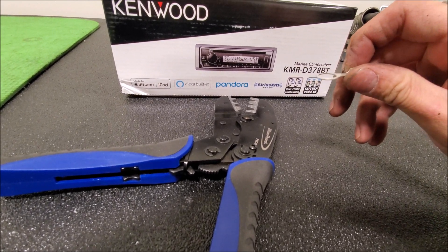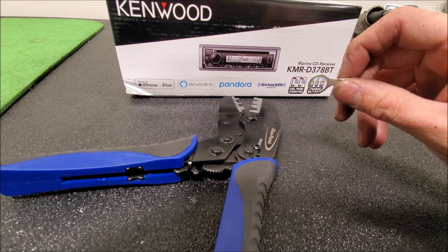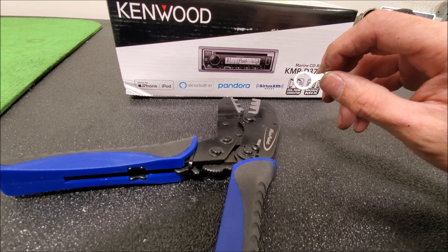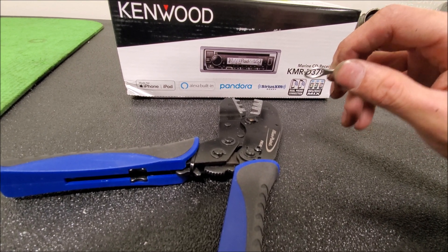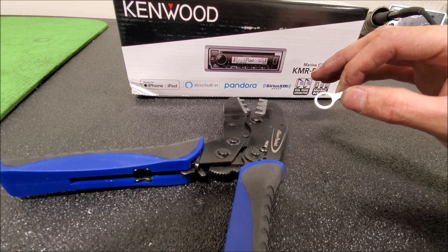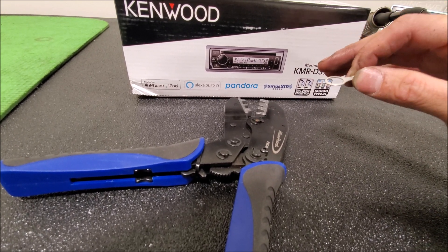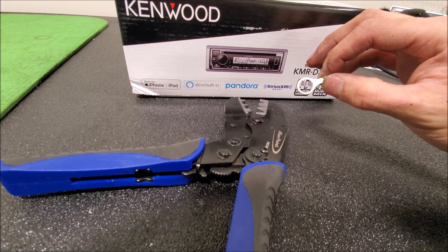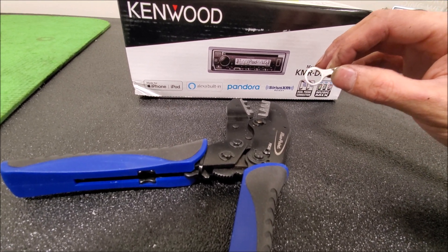Grounding aftermarket devices isn't hard. You're always safe if you go with the factory ground. I'd rather you use a ring terminal because you don't always know the gauge of wire you're going to be soldering onto — you have to keep in mind whether it can flow enough amperage. If you run a new line directly to the factory ground, you're always going to be safe, but there are other places you can go as well.